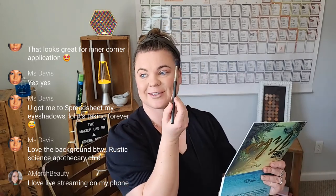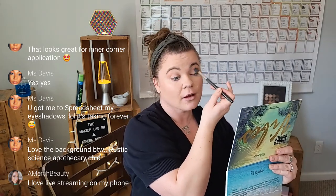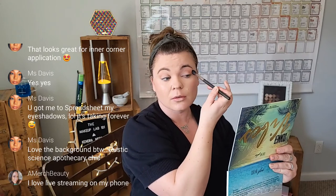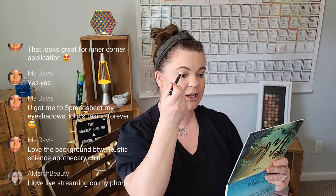Do you guys remember back in the day when this was the brush everybody had? That's why I bought it. Live streaming on your phone is life. They tell you you can't do it unless you have 1,000 subscribers, but you absolutely can — you just have to have a third-party app and then you go from there. It is a little bit cumbersome when trying to go into a scheduled live because it wouldn't let me go in until the actual time, so I couldn't be waiting and trialing out anything.